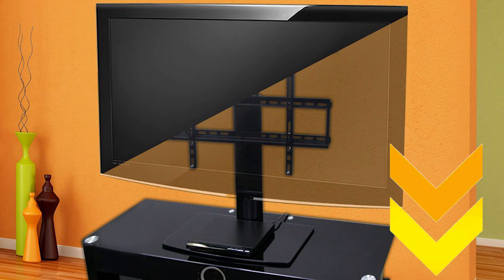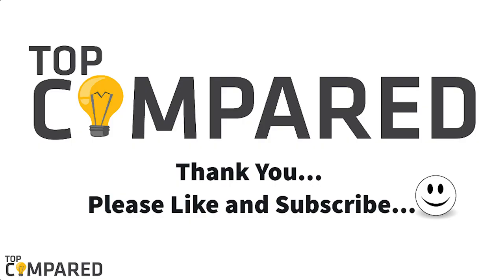I have attached the product links in the description box below. Please like and share the video if you found it informative. Please subscribe to our channel to get more videos from us. Thank you.